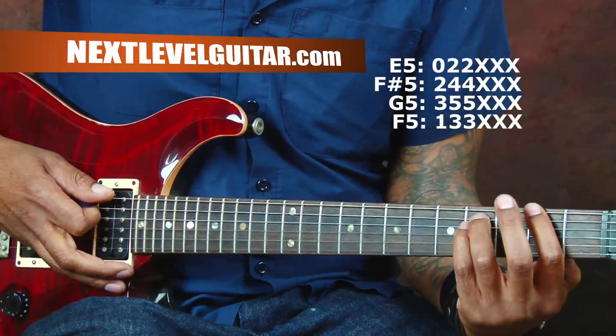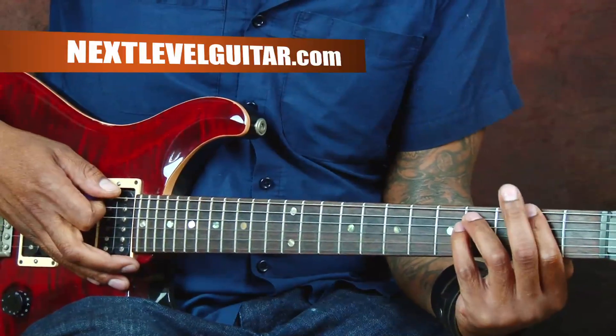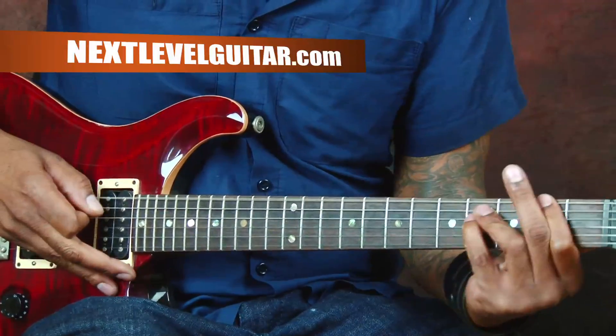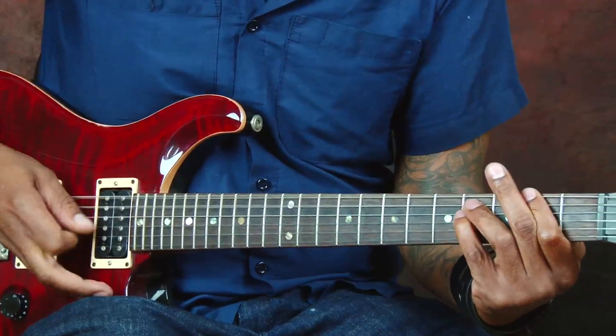Sliding this power chord to the third position here, then back to the second. Here's the next chord for the part of the song.